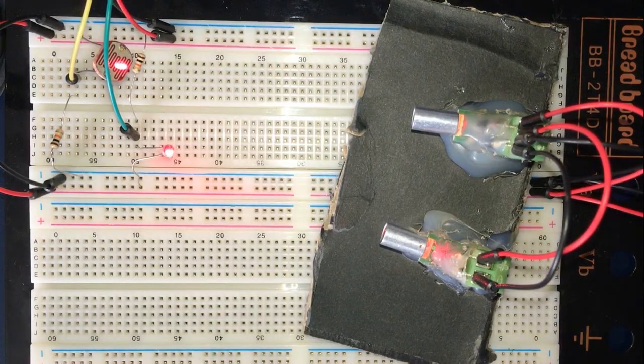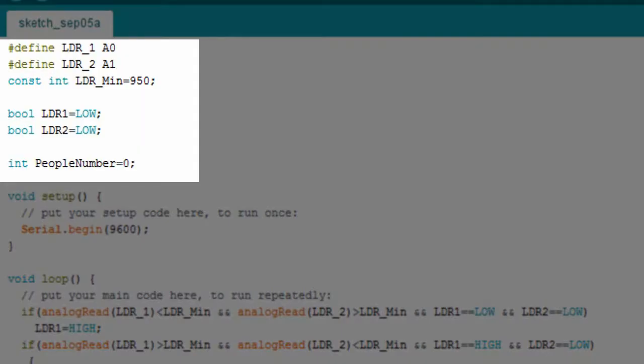Let's now go through the code. First of all, I'll define two variables: LDR1 which is analog zero, and LDR2 which is analog one — these are the two analog pins our LDRs are connected to. Then we have a constant integer called LDR_minimum, which is the threshold value. If our analog value is greater than it, then a laser beam is concentrated on our LDR. If the analog value is less than this value, then there is an object standing between the laser beam and the LDR.